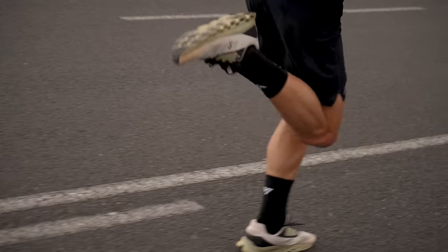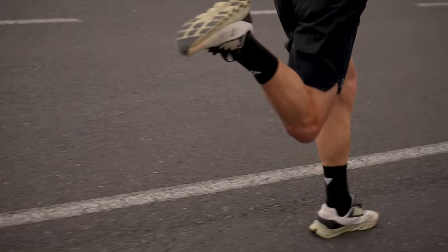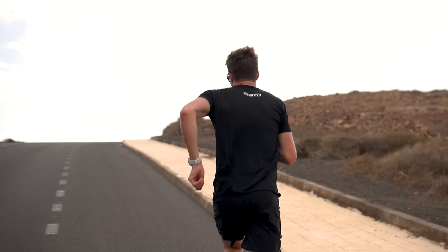You can practice running when tired by doing some brick sessions — that is, running immediately after a cycle. Not only does this help practice your legs running when tired, it also helps that transition from cycling to running, which can be uncomfortable. But you can make it a little bit less uncomfortable by practicing it.